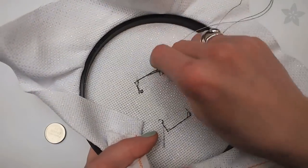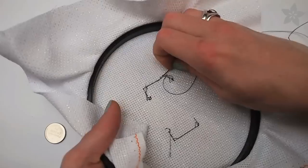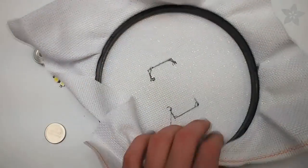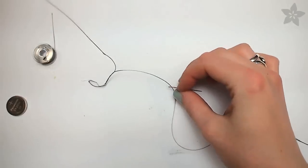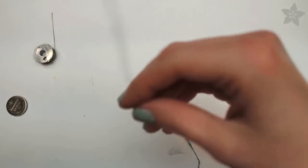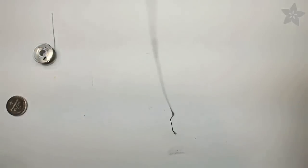When working with conductive thread, tuck your thread tails into some previous stitches before cutting, as free hanging thread tails can cause shorts in your circuit. If your thread starts tangling and seems too twisted, just let the needle hang down from your project to untwist.